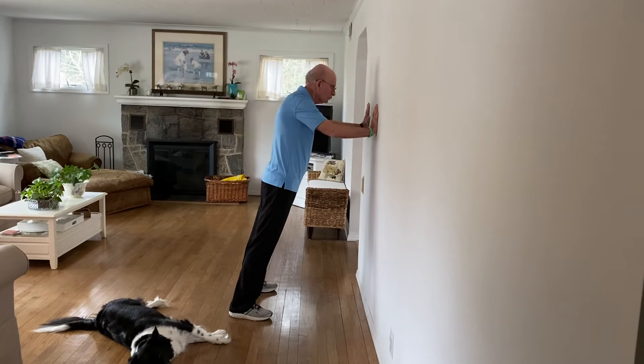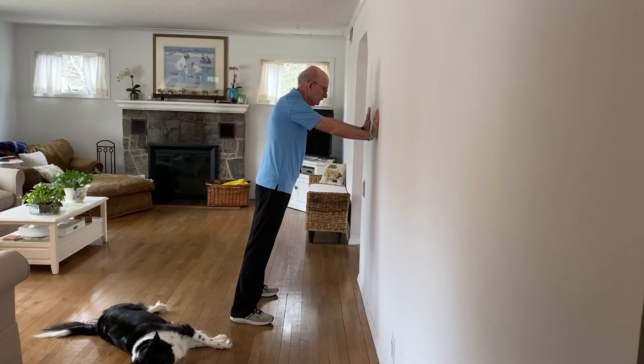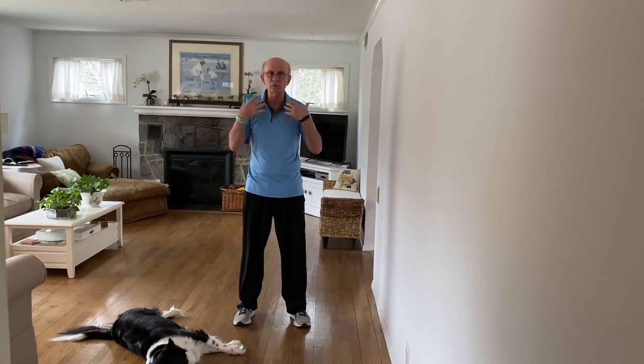Do eight to ten of those, a couple of sets. You can do that once or twice a day. It's good to keep those upper body muscles toned. Thank you.